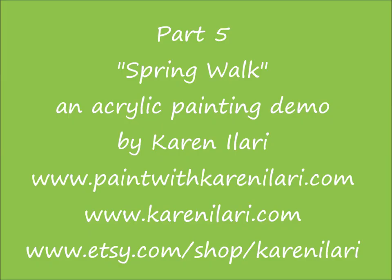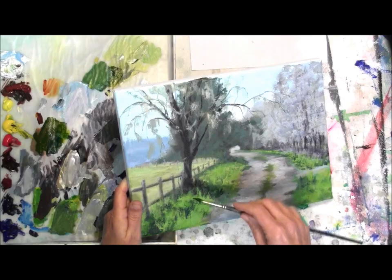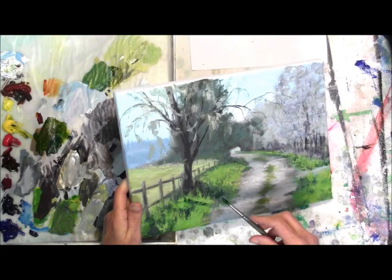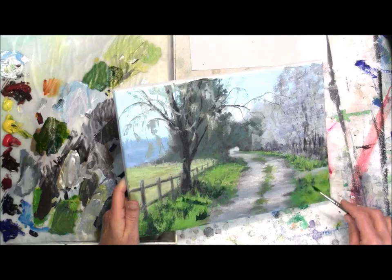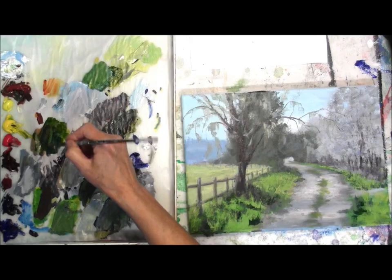Here we are with part five of Spring Walk, and I'm Karen Olari. We've been working on this little country road, and in this part we're going to be working on the fun part — we're going to be doing the flowers in the foreground. This was a whole roadway full of daffodils, yellow ones and white ones, so springy and fun. We've done all this background work to set the stage for these flowers and now we're going to start working on them.